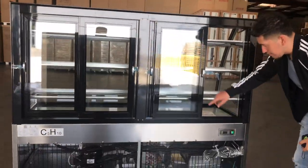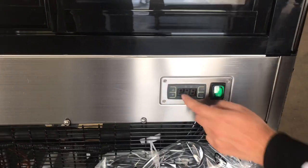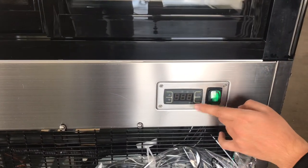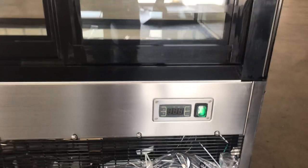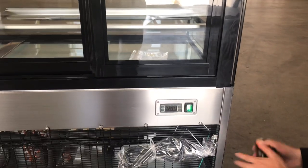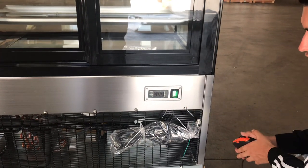On the back, you also have your digital panel. This is where you can control your temperature — it will display the temperature at which it's running once it's on. You can also set the temperature to what you would like it to be running at, and you have an on/off switch.